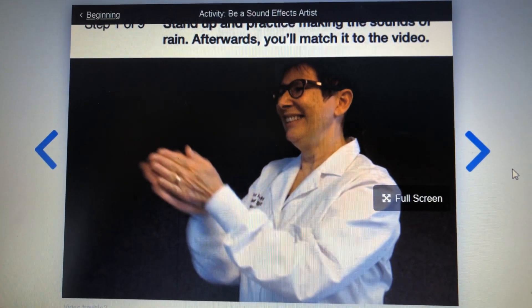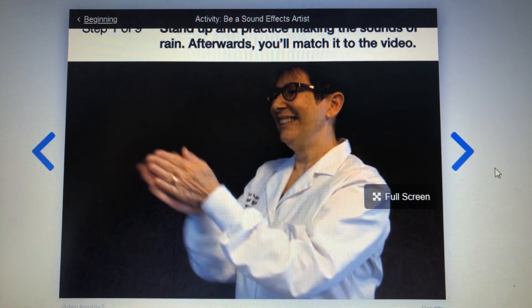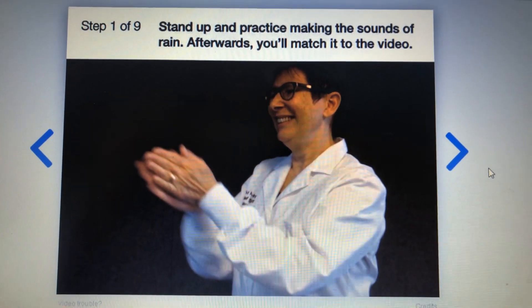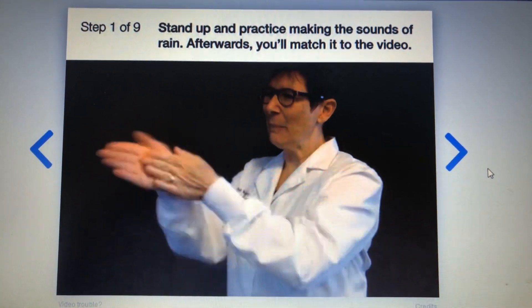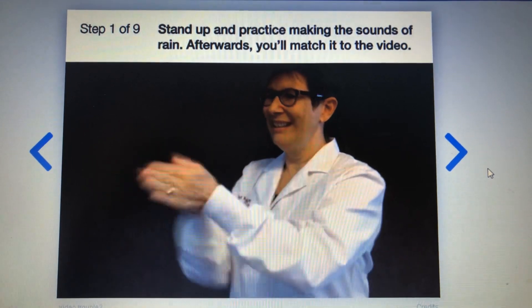Let's stand up and practice making the sounds of rain. Afterwards you'll match it to the video. Stand up and follow along with the screen — rub your hands together like this. This will be the sound of the wind through the trees right before it starts to rain.